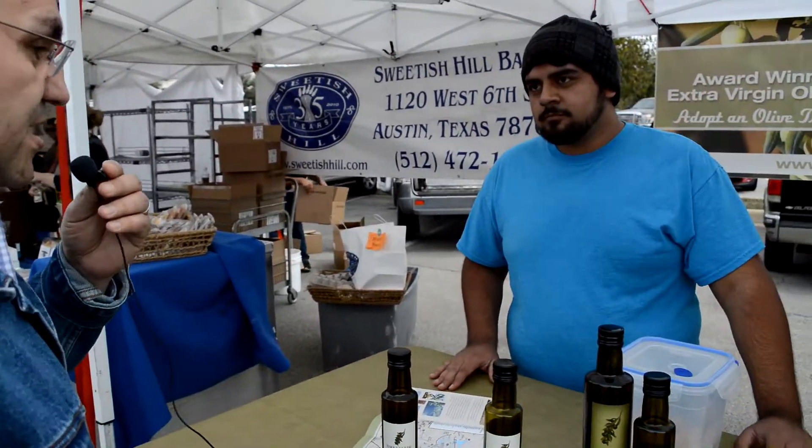What they do is their company produces olive oil — extra virgin olive oil. You've heard me talk about that when I'm cooking. Nothing like olive oil. And they have olive farms here in central Texas. I'm going to have Isaiah talk about the flavored oils here a little bit.